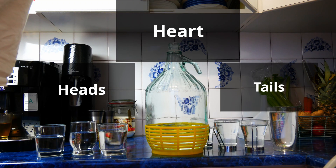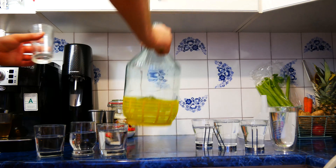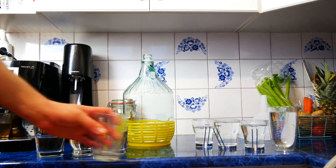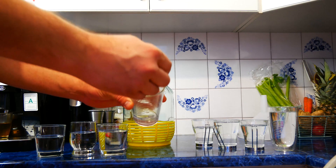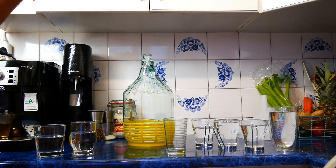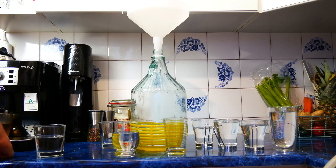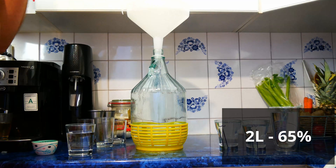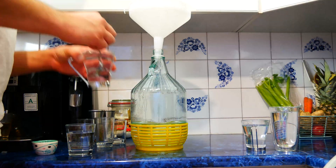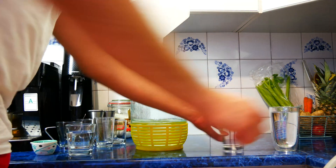We collect tails until the strength drops to about 40 proof. When all the alcohol is collected, it is now necessary to decide which parts of the heads and tails go into the hearts. As in the whole process, we are guided by taste and smell. Between samples you can smell roasted coffee beans to refresh your sense of smell. When tasting, it is worth diluting the alcohol sample with water to better reflect the aroma. After mixing the three different fractions in the right proportions, we obtain two quarts of 130 proof alcohol, which can be poured into an oak barrel or diluted to the preferred strength, and after a few days as the flavors combine, the alcohol is ready.